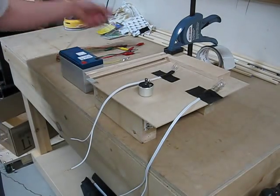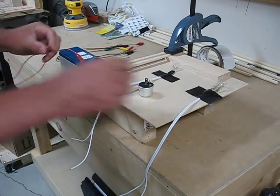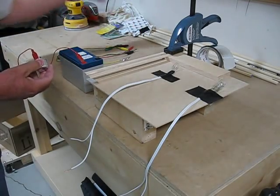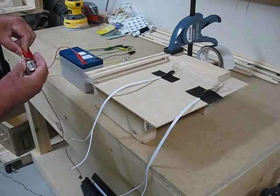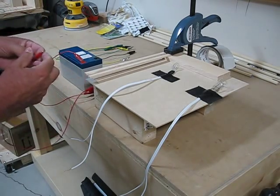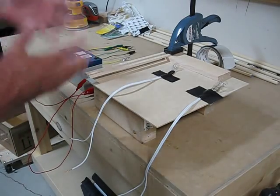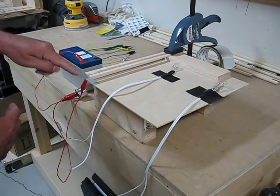First thing we have to do is take our positive side. We need to go from the positive side of our battery to one side — it doesn't matter which one — of our flasher unit. Then we take the power out of the flasher unit, and we are going to go to... I put a piece of metal tape on the bottom. I'm just going to clamp this to one side of that metal tape, and that will make this whole tape 12 volts. So that's my 12-volt bus line. We have power going through our little flasher unit and directly into this line.